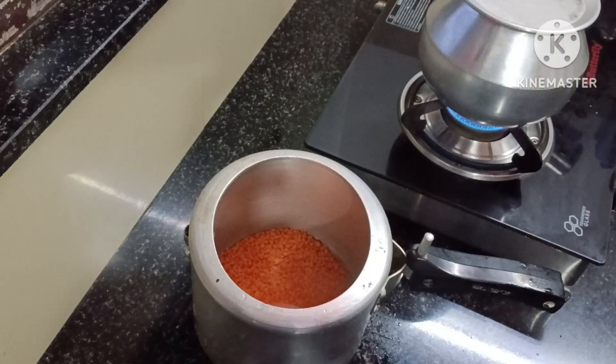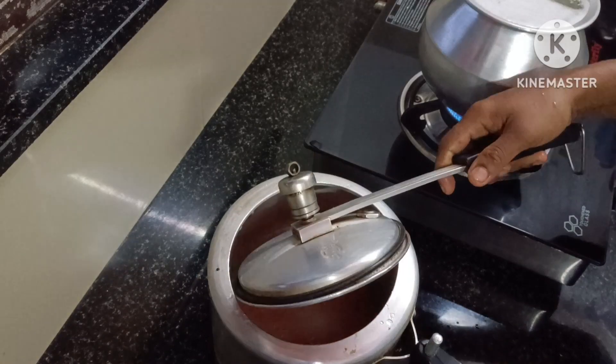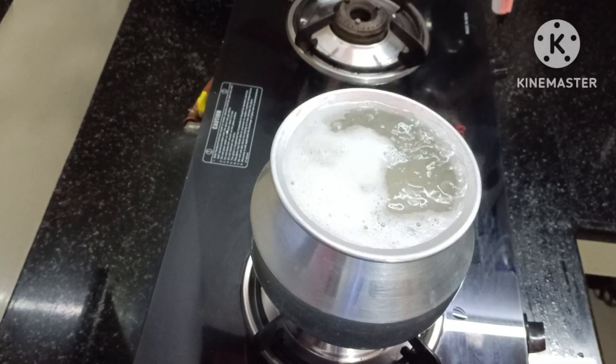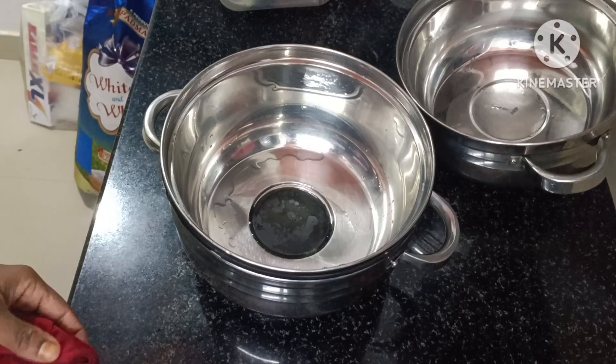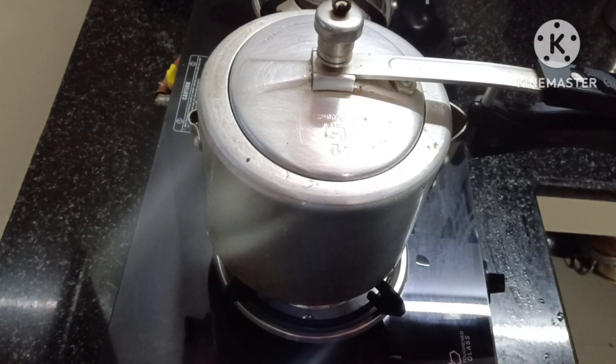It's a beautiful kitchen, a beautiful place, a nice place. I think we have to take a look at the kitchen.